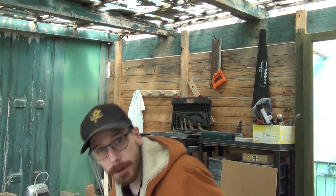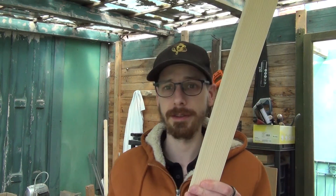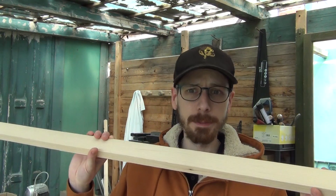I'm gonna do it out of pine because it's, well, everything I have left. I'm gonna use only this piece of wood. Let's go.